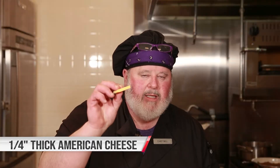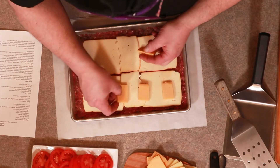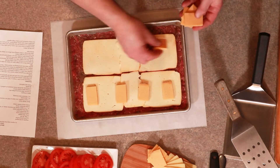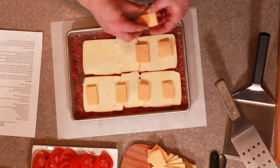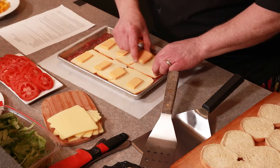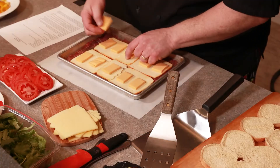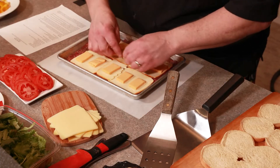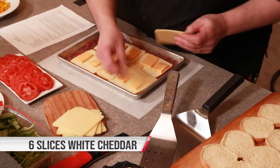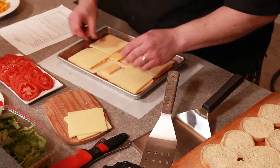I've taken American cheese — went right to the deli here at Bueller's and had them cut about a quarter inch thick for me. We're going to lay that out in 12 pieces right on top of our Munster. Then we're going to go with a white cheddar on top of that.